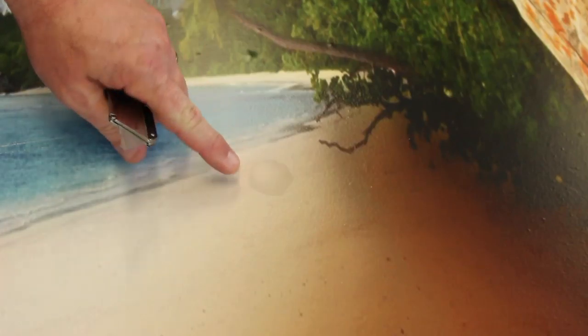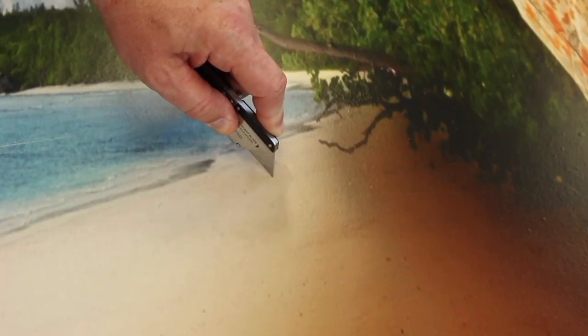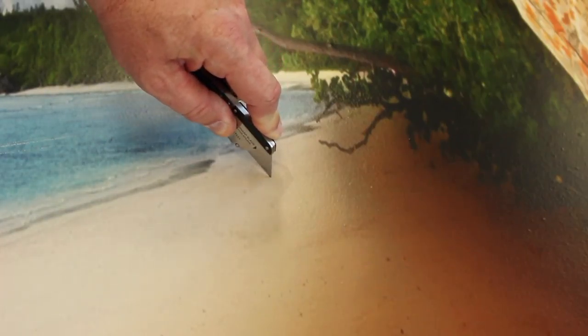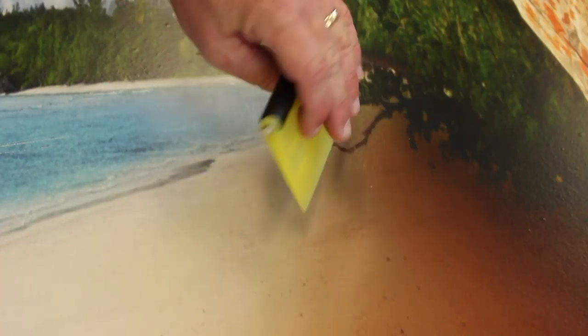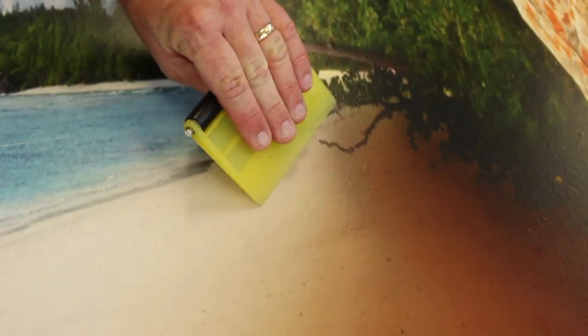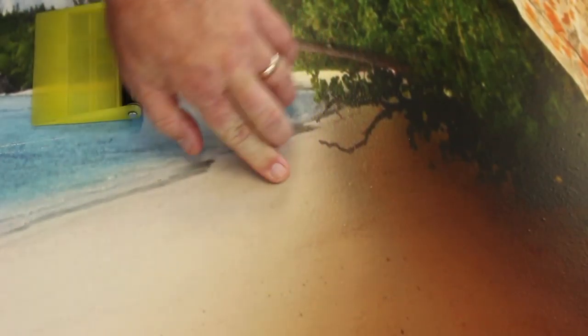Once you get it all installed, you may have a tiny bubble here or there. As you can see, we've got a small one right here. All we're going to do is take our razor blade or a needle, pop just a tiny little air hole in there, push out the air, and there you go.